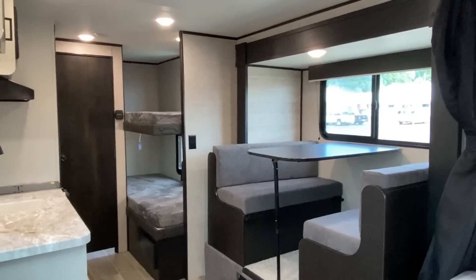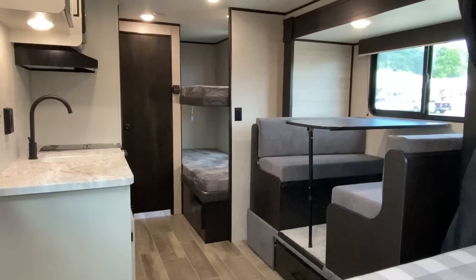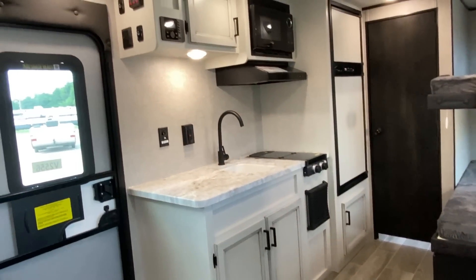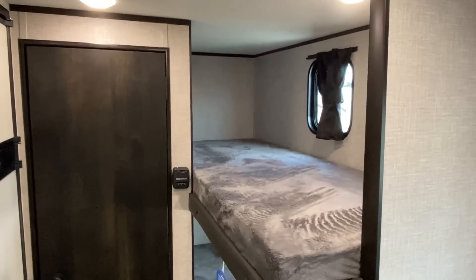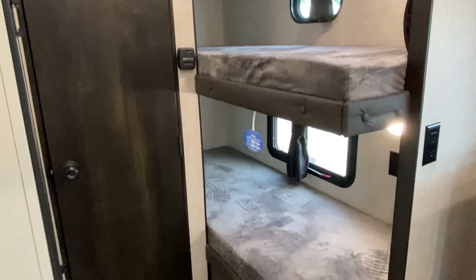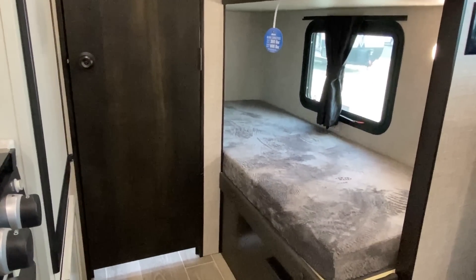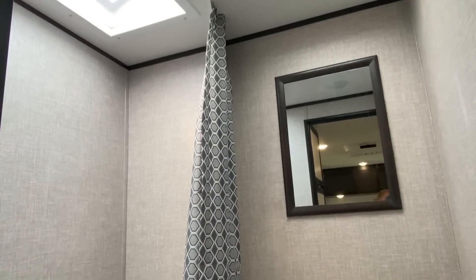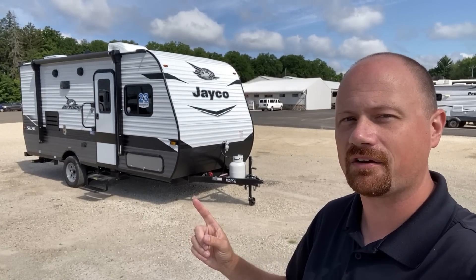I'd love to hear what you think about the new exterior, especially the new interior. Farmhouse is finally making its way to these little guys, and I think this is probably the product — or at least the size of camper — Jayco should have been doing Farmhouse a long time ago, because it brightens and lightens it up, making it look and feel larger. The slide-out really helps this one look and feel a lot bigger too.